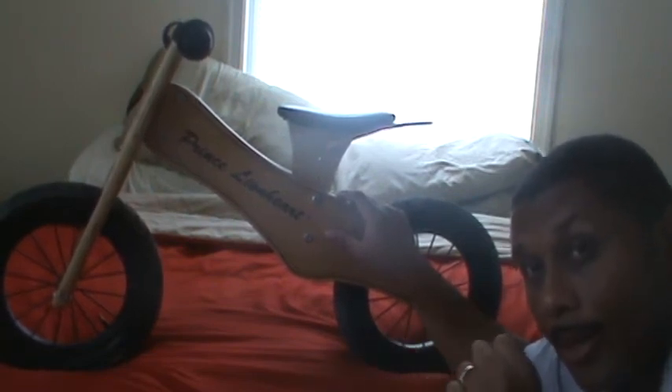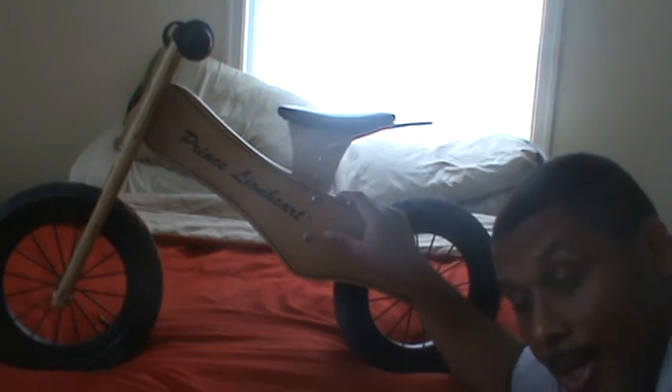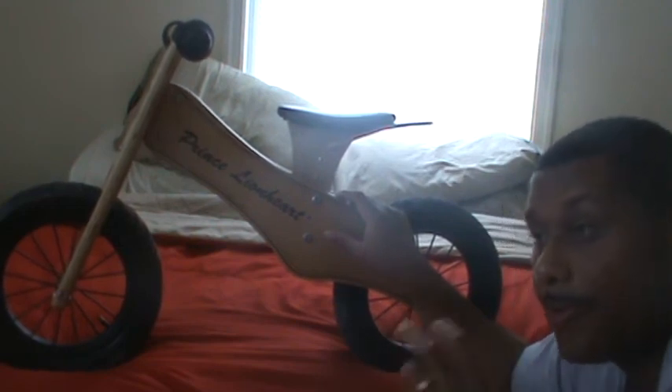All in all, very good bike. I would recommend going and getting it. Very economical, great starter bike.